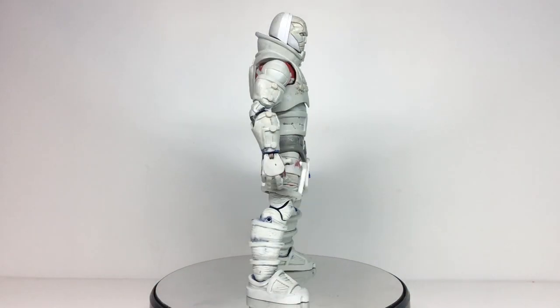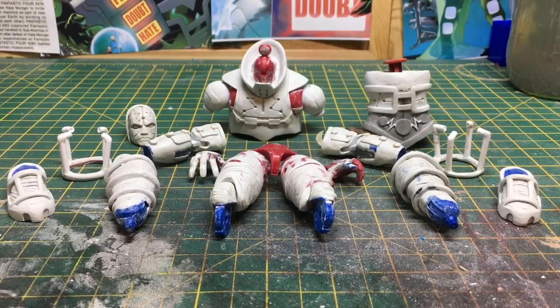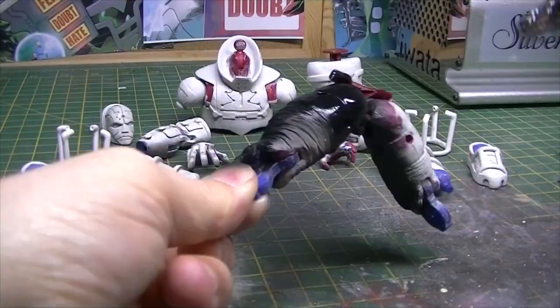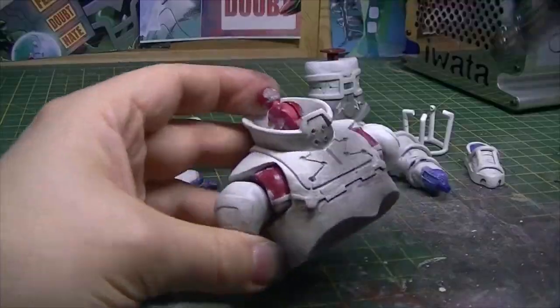Just as a reminder, this is how we left Psycho Man at the end of last episode. I disassembled him, which makes painting a lot easier — it lets me get to all his nooks and crannies. And I used my airbrush to paint the whole thing with black primer.